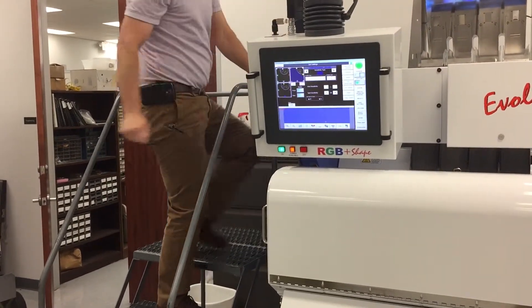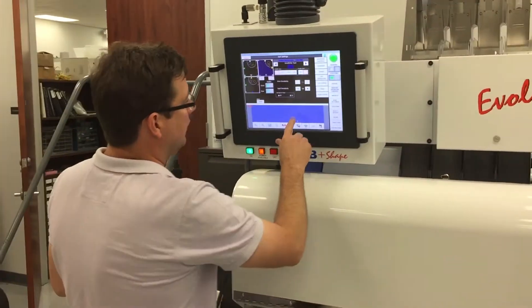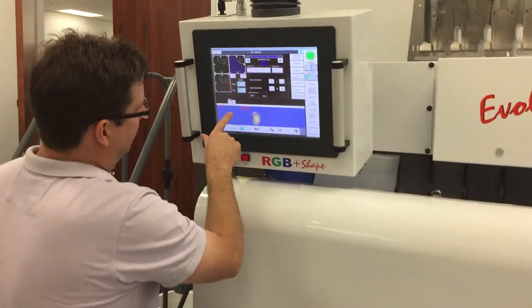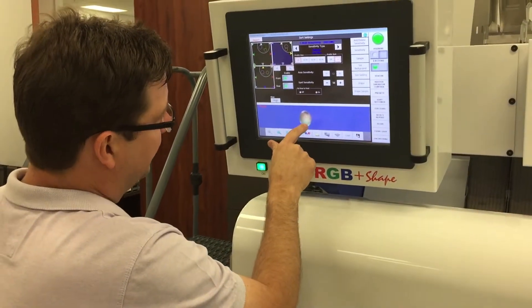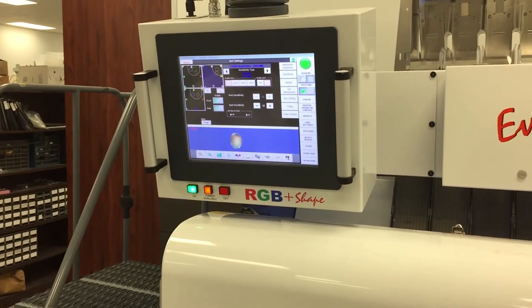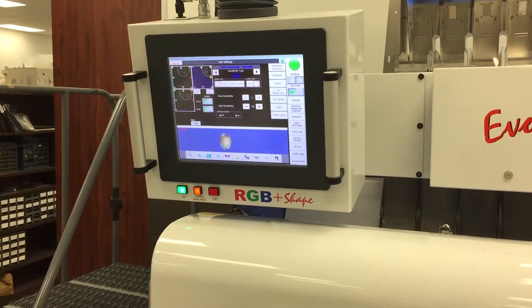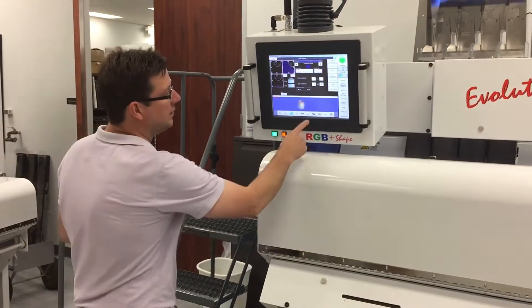Okay, we missed this one — the machine did not detect it. The rear camera didn't see the hilum, and the front camera can barely see the edge of the hilum but not the full hilum, so it passed as a good kernel. This is an example of the complication that we're faced with.